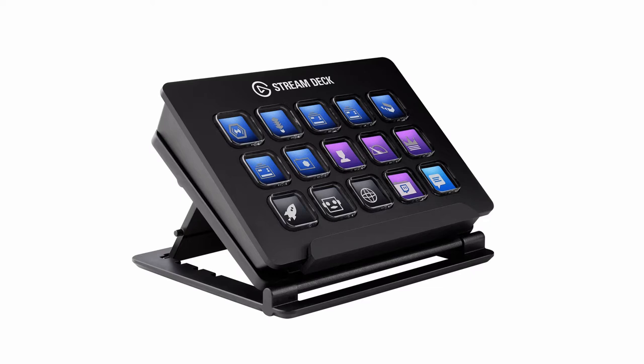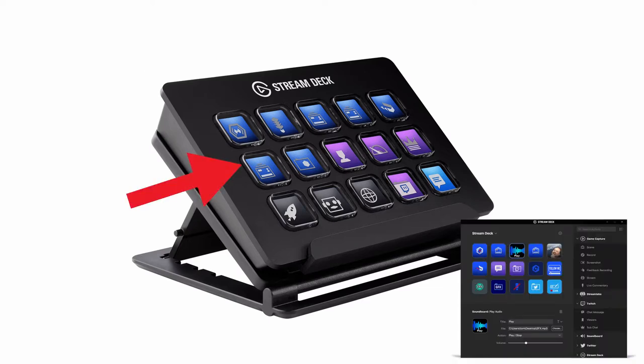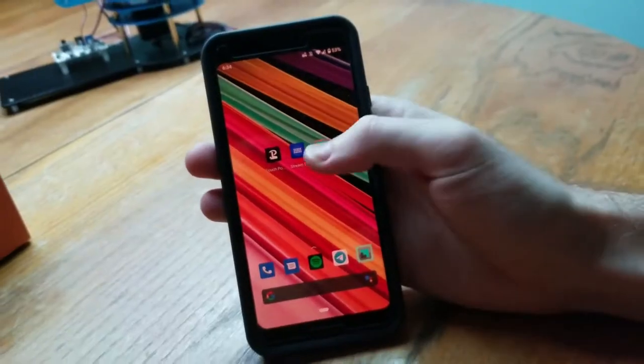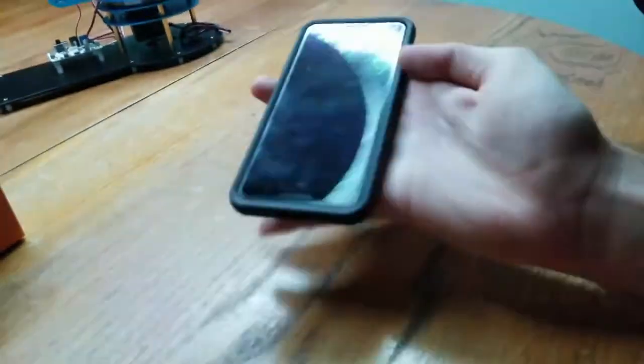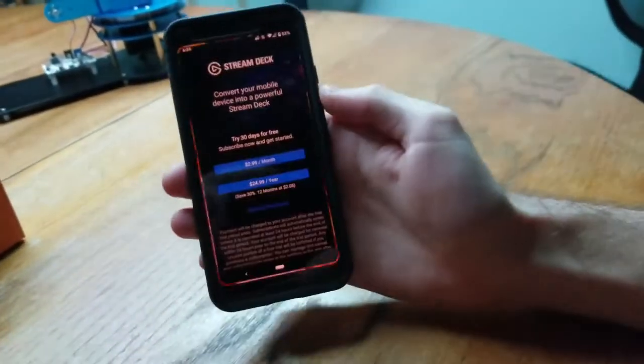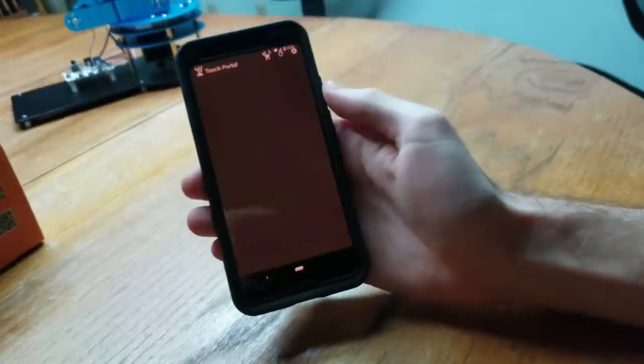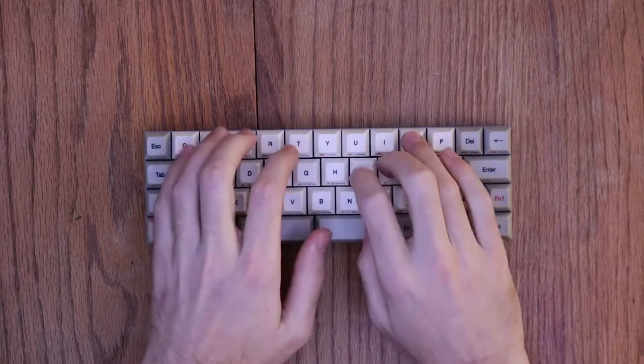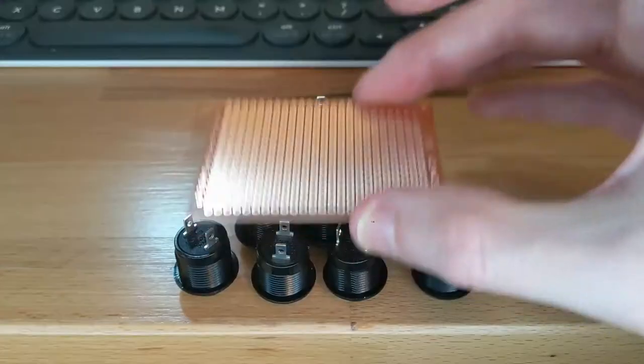Now I could go buy an Elgato whatever thing with fancy LCD screens, dedicated software, OBS integration, and a nugget warming compartment. Or not. I've tried digital stream deck replacements, but honestly they don't cut it for me. I much prefer the tactile feedback of a physical button — it's like using a mechanical keyboard. You don't need one, but... let's get into the build.